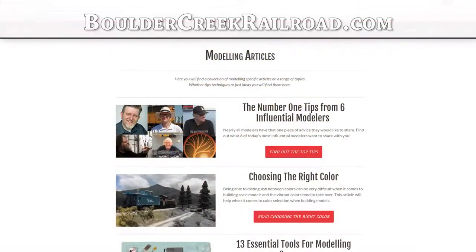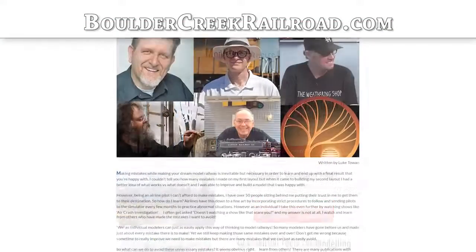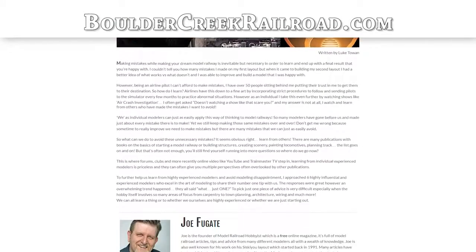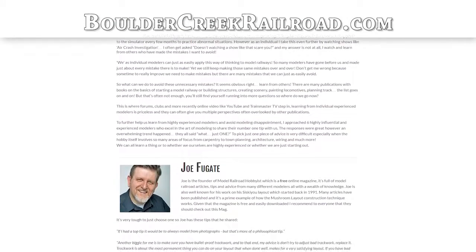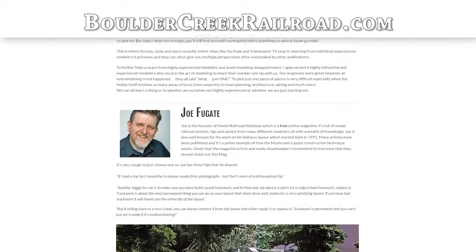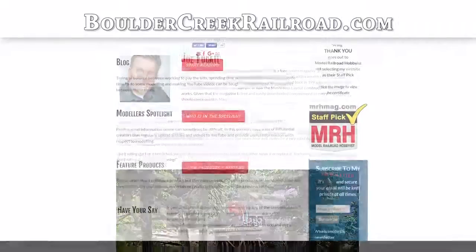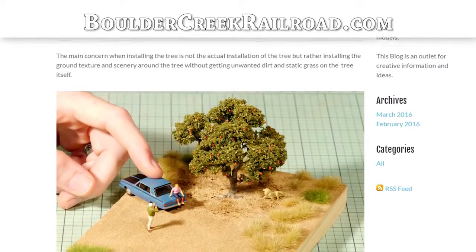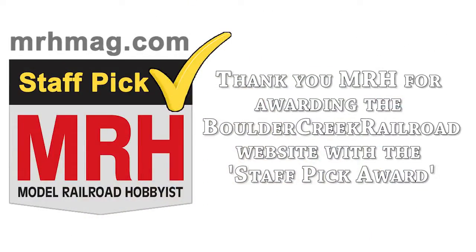Be sure to check out bouldercreekrailroad.com for my latest modelling article titled 'The Number One Tips from Six Influential Modellers,' which could help you learn from the experts. You can also follow along with my blog to see what's coming up and what I'm working on next. Hope you enjoyed the tutorial and I look forward to reading your comments. Cheers and thanks for watching.